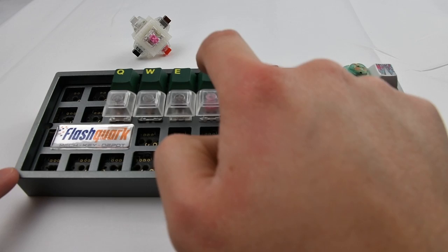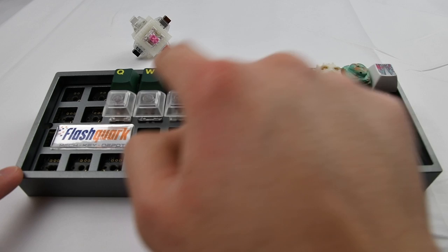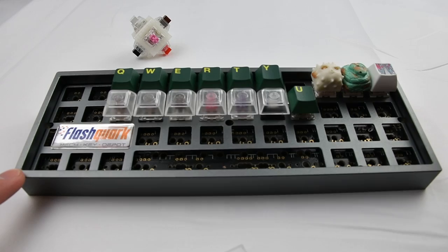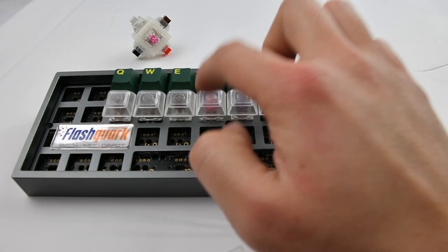So as you guys can hear, the Alias Silent Switch is significantly more quiet than any of the other given switches. To be honest, I've never tried the Cherry MX Silent switches, so I have no comparison there. But overall, I'm pretty satisfied with the silentness of it. You can still hear a little bit of thunk, but that may not necessarily be a bad thing.